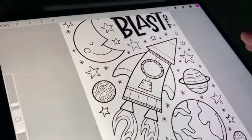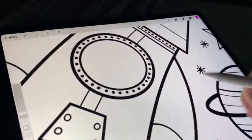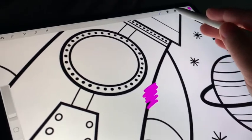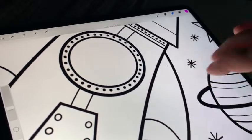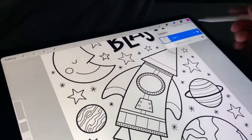But first I'd like to do a couple things. If you come into Procreate right now and color on this, you're going to be coloring over the black lines. And if you try to erase, you're going to be erasing everything, including the coloring page itself. We don't want to do that.